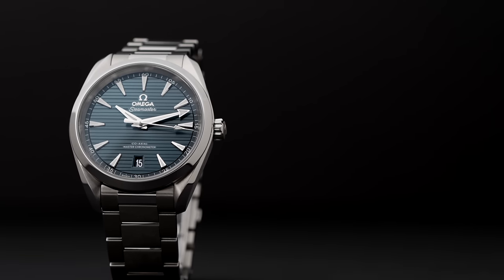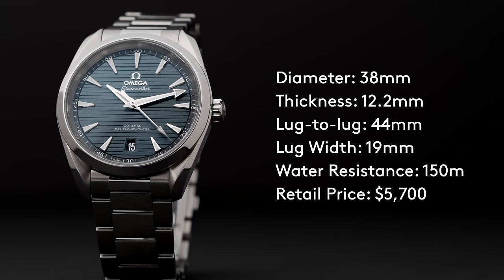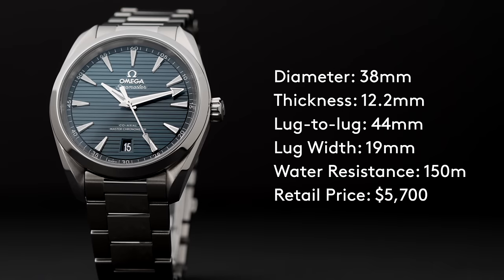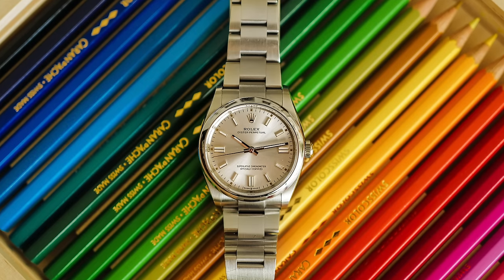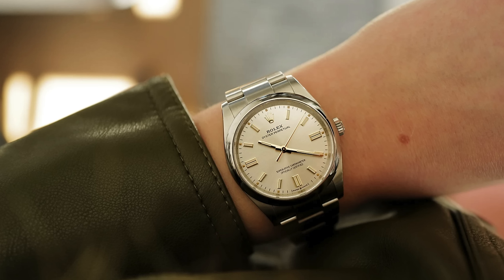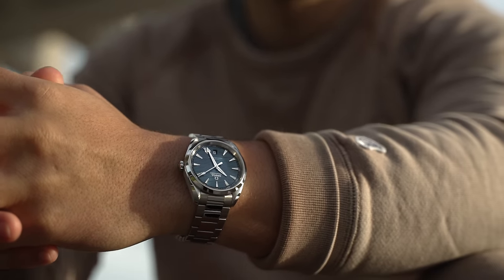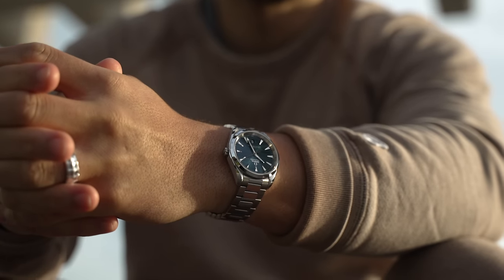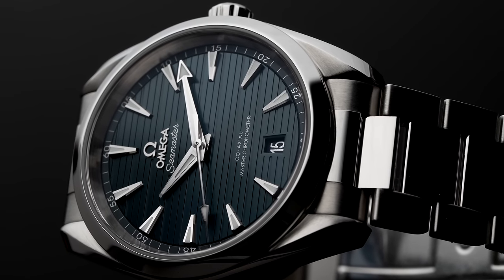This specific Aqua Terra model is the 38mm version and comes on a stainless steel bracelet with a butterfly clasp. It's only 12.2mm thick, measures just 44mm lug to lug, and Omega lists it at $5,700 — which isn't bad compared to its competition. The 36mm Rolex Oyster Perpetual, for example, will set you back $6,100 retail. I like this size on my 7.25-inch wrist, but if you think it's too small, Omega has a 41mm version that looks almost identical at the exact same price.